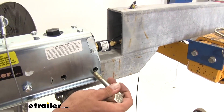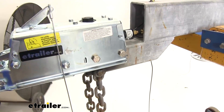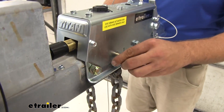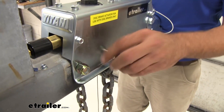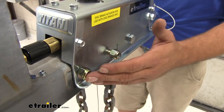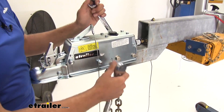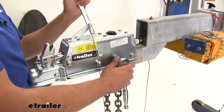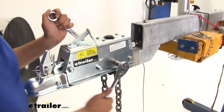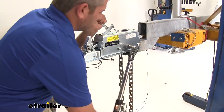Now let's slide the actuator back and get our bolts put in. With those through, we're going to place a couple of nylon lock nuts on the other side. The four-inch bolts really work out well — they give us just enough bolt length to get those nylon threads engaged and get everything nice and secure. With half-inch bolts, you'll use a 3/4-inch or 19-millimeter wrench and socket — they're the same size. Now we'll get our bolts torqued down.